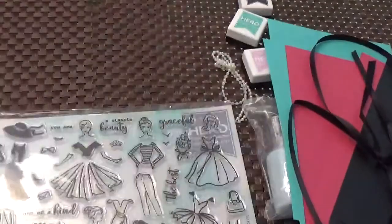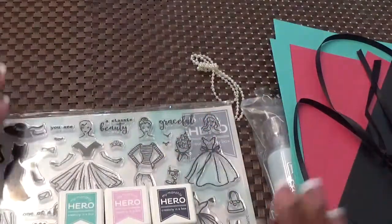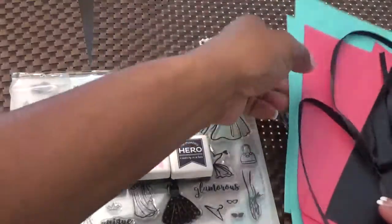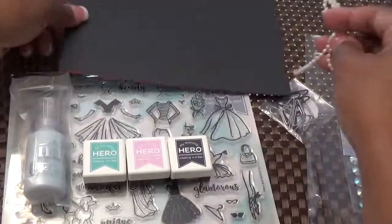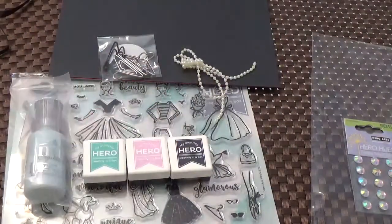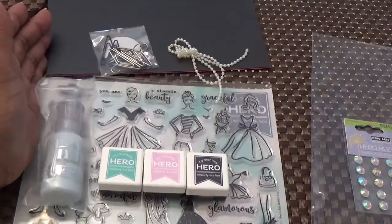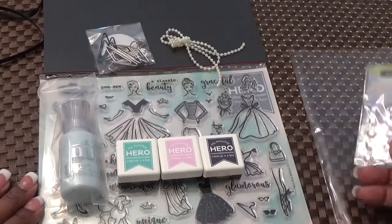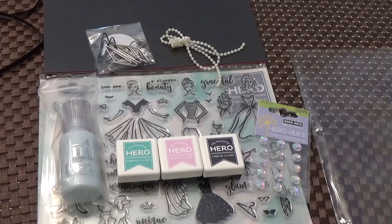Again, this is the Hero Arts My Monthly Hero Card Kit. And believe it or not, the card kit — not the add-ons — but the card kit itself is a superb value, because all of these items: the stamp set, the paper which is great heavyweight cardstock, all the embellishments you get along with it, and the ink — all of this was only $34.99. And with the subscription you even get free shipping. So once again this was the unboxing of the Hero Arts My Monthly Hero Card Kit. Check out their website. Please like and subscribe to my channel if you haven't done so already. Thank you so much for joining me and have a great evening. Thank you.